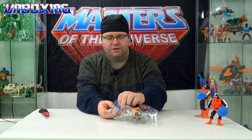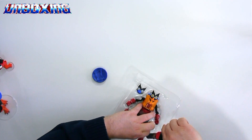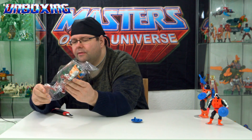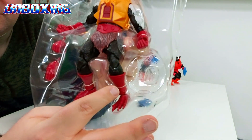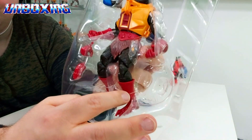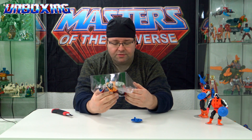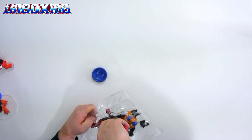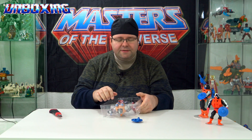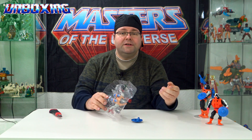Das Inlay für manche, die es interessiert. Auch hier haben wir wieder diese Halterungen dabei, wo ich ja schon im Live-Unboxing-Video zum Vierer-MOTU-Origins-Horde-Set gesagt habe, dass ich das nicht so optimal finde, dass diese Dinger dabei sind. Hier kann ich es jetzt durchschneiden. Beim Vierer-Set fand ich es nicht ganz so toll, denn da kann man die Sachen nicht so gut wieder einpacken.